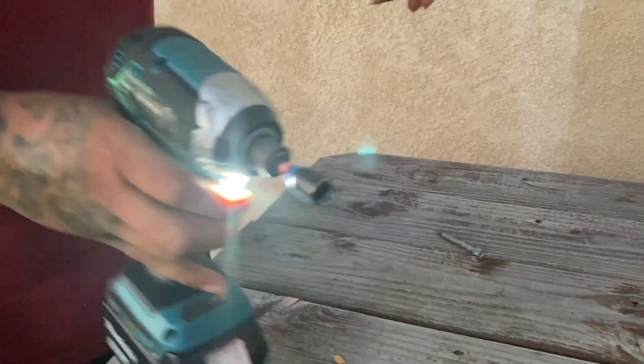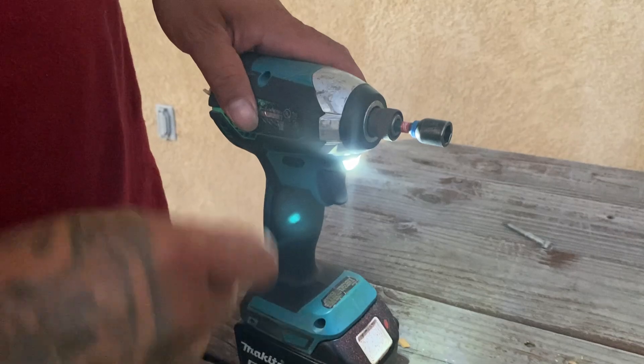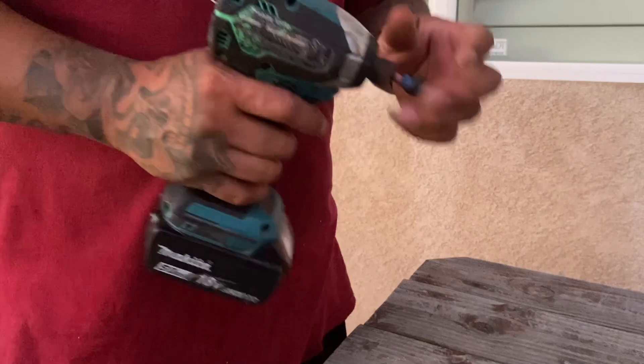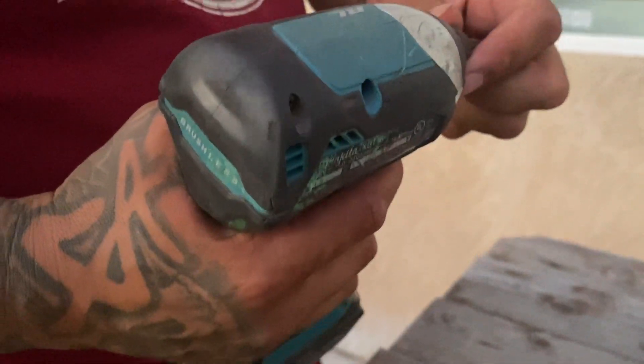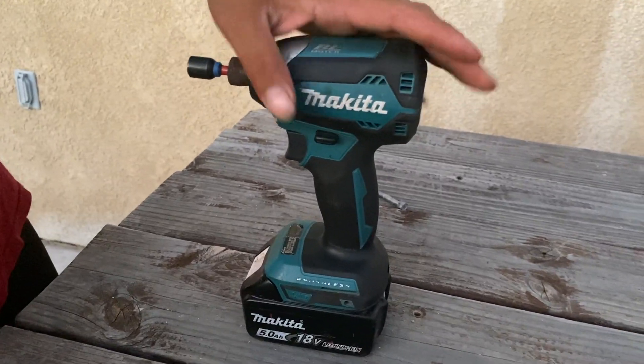It comes with a flashlight that stays on for a little bit — some others turn off right away, but I like that this one stays on longer. It's easy to pull out bits, and you can use as many as you want.